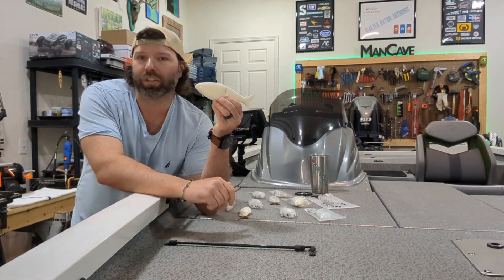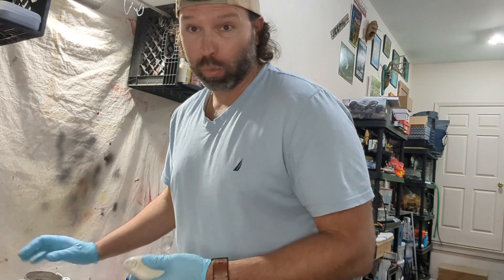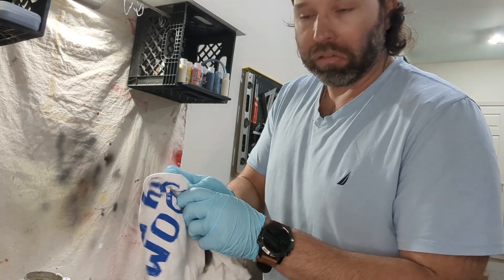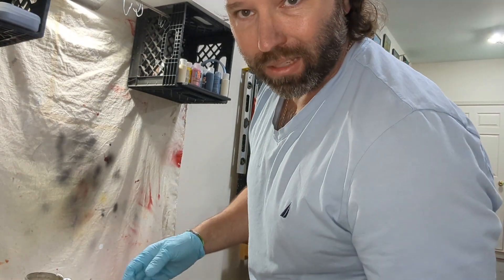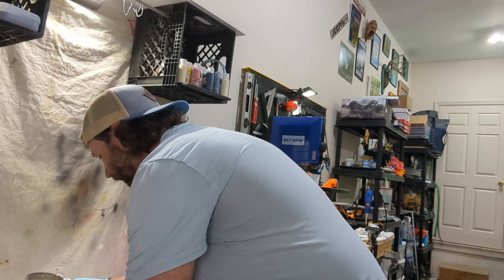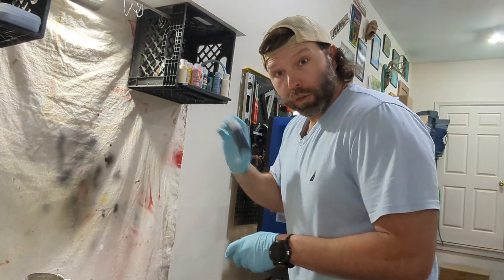Let's move over to the bench — air compressor is doing its thing. The beginning of every good painting session starts with a good alcohol rub down. Just take your bait and rub it down — she needed a good bath. Next thing you want to do is get your bait in your helping hands. It's really hard to paint a bait when your hands are moving around, so these little helping hands make it real nice and easy.